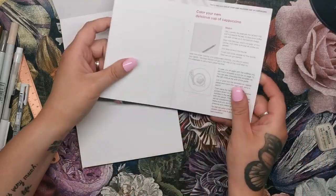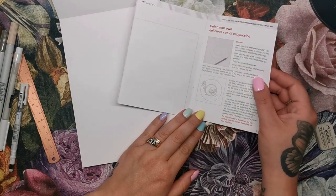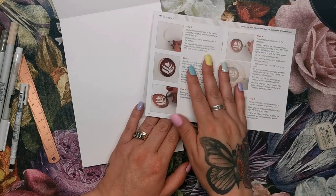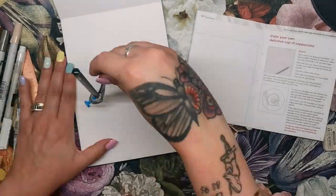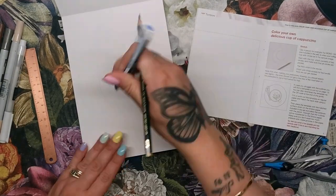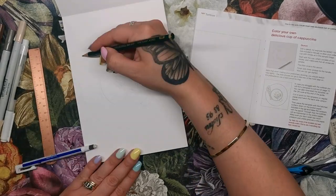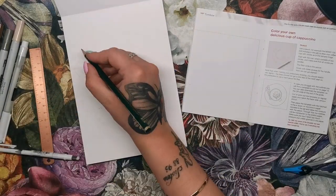Now let's have a go at the cappuccino. First we need to sketch in pencil lines — I'm going to need my compass to get a nice circular shape for the cup. I'm putting in the initial shapes lightly with the compass so they can be erased or covered up by the ink, then adding details by hand like the pattern in the foam, the handle of the cup, and the two wafer rolls sitting on the side of the saucer.